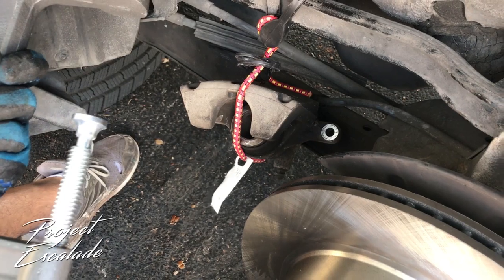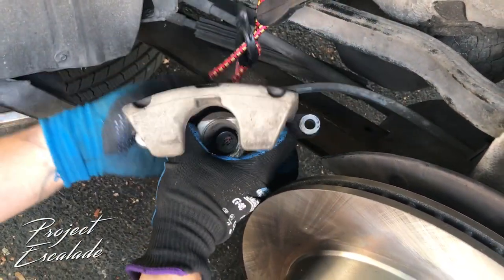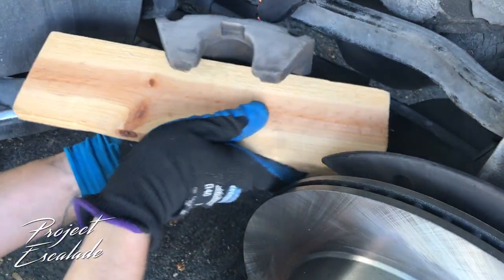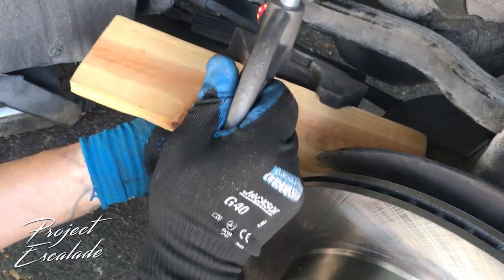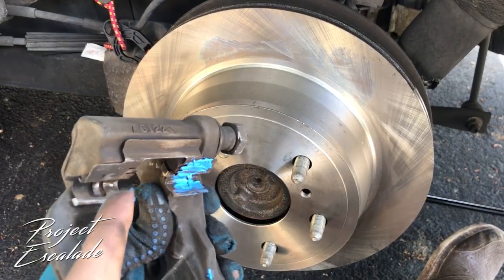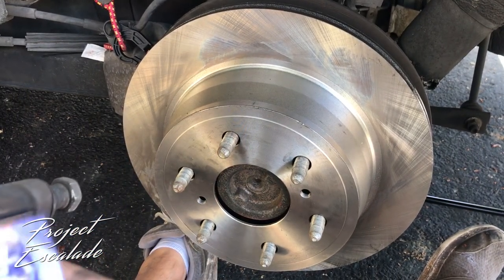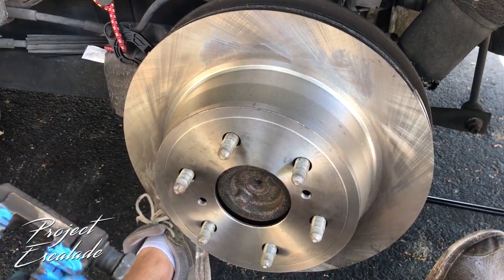There is a tool to reset the brake piston but I don't have that tool — I'll leave a link in the description for it. What I'm gonna be using here is a vice and a piece of scrap wood, and all you're gonna do is tighten that vice to reset the brake. From here, you're gonna want to put grease on every piece of contact points — everything that touches, you're gonna want to put grease on.